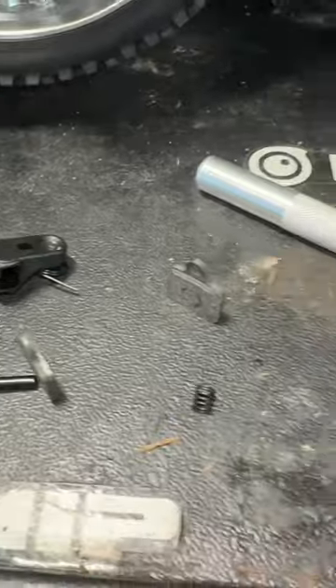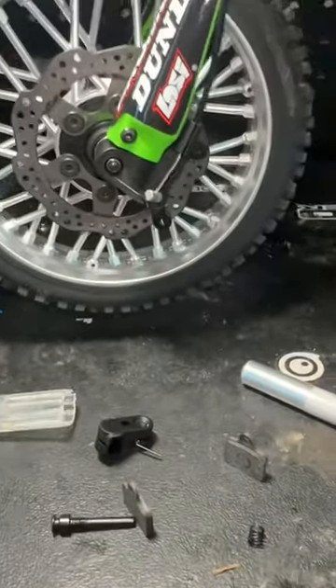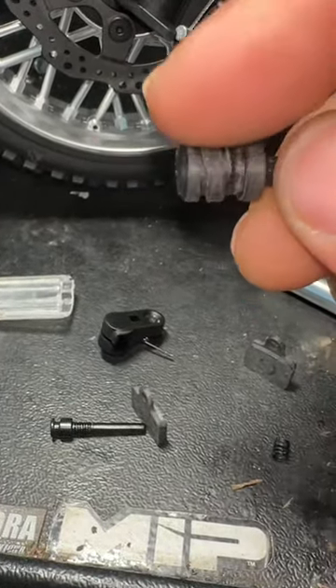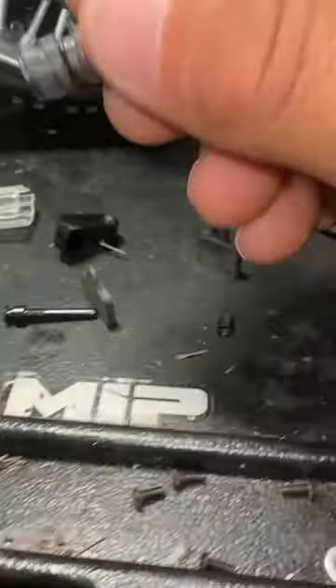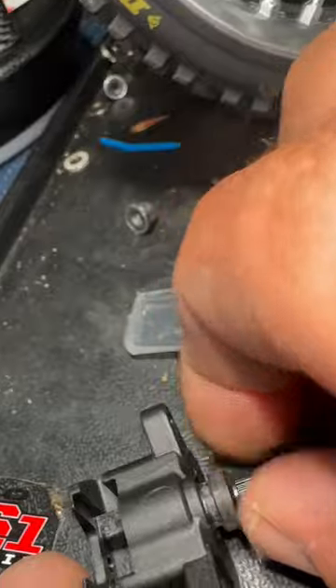We got the front caliper apart. What was happening is there's a little — you could feel like a burr on the piston here. So now it goes in nice and smooth.